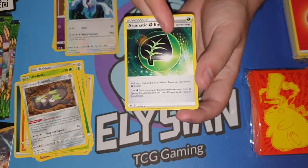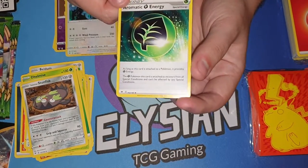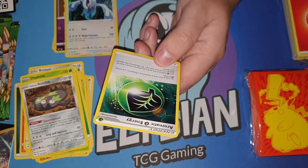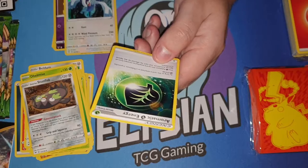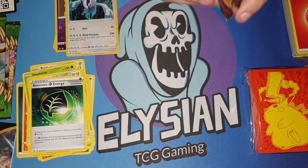I've been waiting for this energy for a while, because I've been playing Grookey — I play a lot of Willibroom. The grass Pokemon this card is attached to recovers from all special conditions and can't be affected by any special conditions. This card is going to be really helpful for my Willibroom deck.